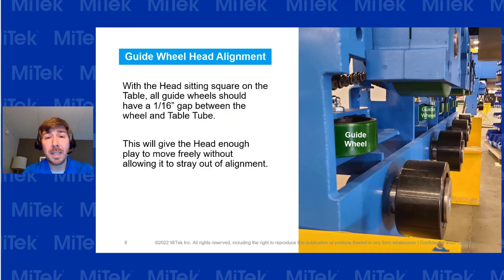A few wheels you definitely need to pay attention to are the guide wheels. Get the machine square and make sure there's no rocking back and forth. Take a flashlight and look down to make sure those guide wheels are about 1/16th of an inch away from the table tube — that's about the thickness of a penny. If the gap looks too big or too little, you'll need to adjust those to make sure the table moves properly.